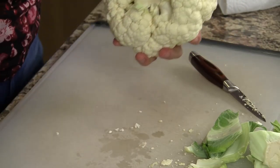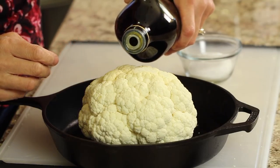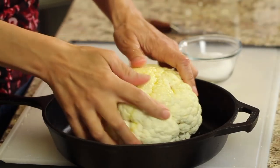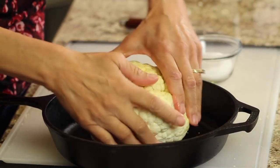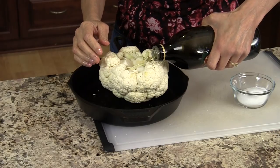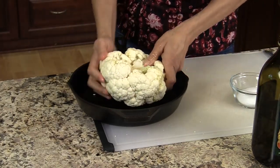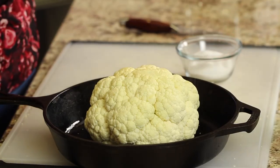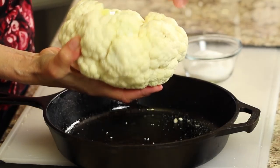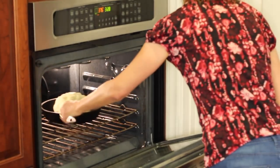Now I have a cast iron pan here, and that's what I'm going to roast this in. We'll just add some olive oil to the cauliflower and rub it in — just give it a nice little massage, spread it around, and even do the bottom. Then place a little bit of salt on there, sprinkle it all the way around, and do the bottom area as well. This is going in the oven for about 30 minutes at 375 degrees Fahrenheit.